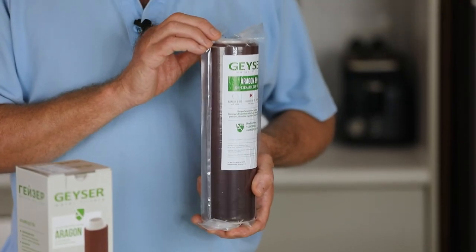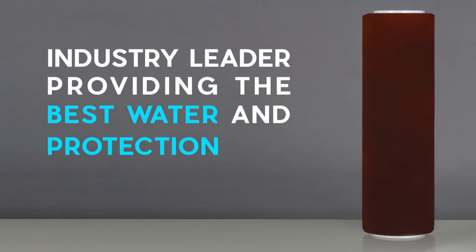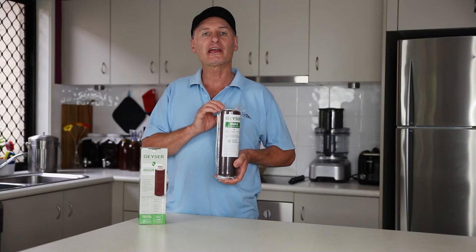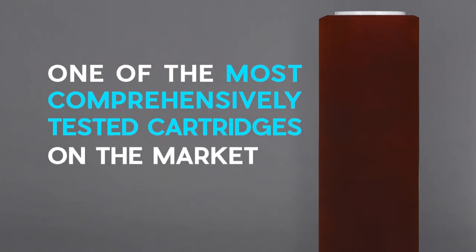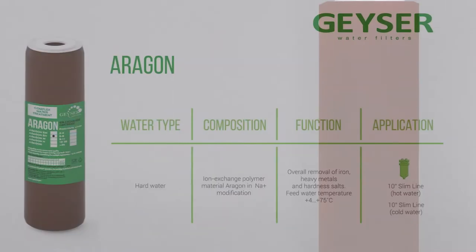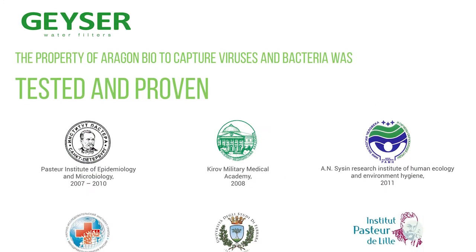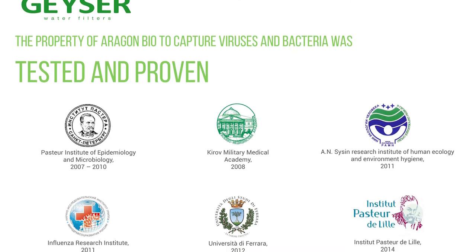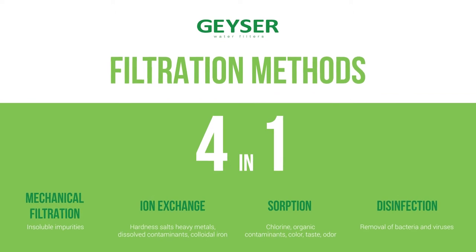These Aragon filtration cartridges are an industry leader, providing the best water and protection for you and your family from the contaminants found in our water supplies nowadays. The Aragon water filter cartridge is one of the most comprehensively tested cartridges on the market. It is designed by Giza in Europe, tested all over the world, including the Pasteur Institute in France. They are always innovating to create better filtration cartridges to create clean, fresh, chemical free water.